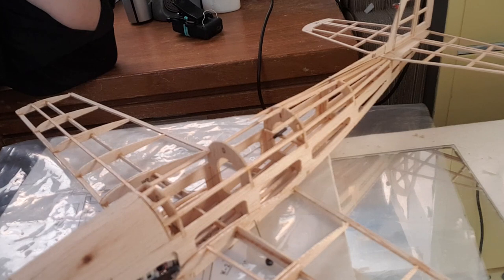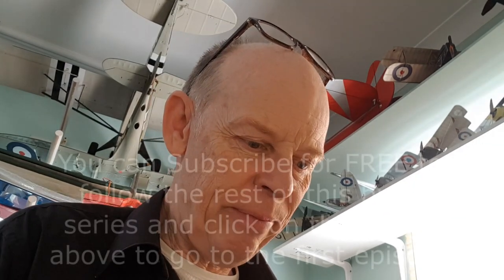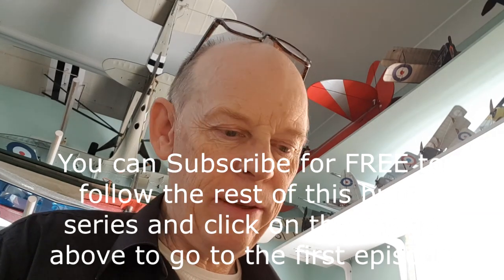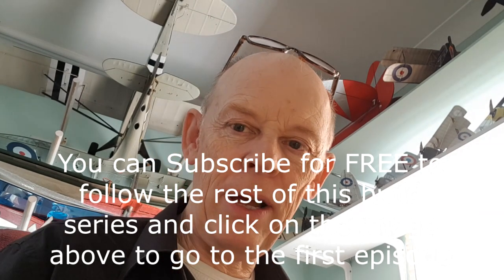Then I can look at covering. I've got the undercarriage to bend up — all these things, all great fun. I'm thinking I might end up having to maiden this one around the pole — radar controlled around the pole. Check out my other videos if you don't know what I'm talking about. Thanks for looking in, like and subscribe, and I'll see you next time. Thanks, bye.